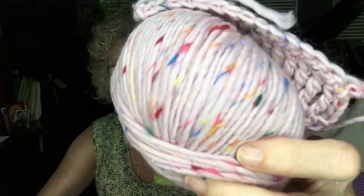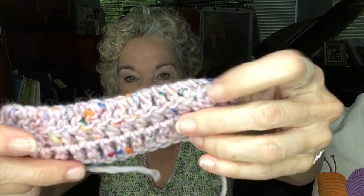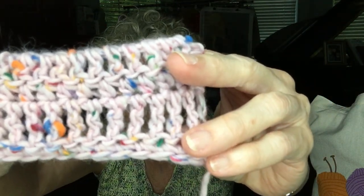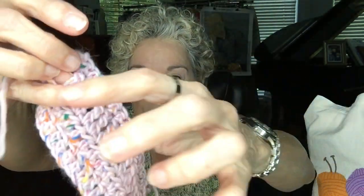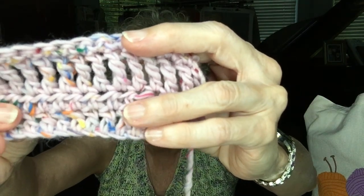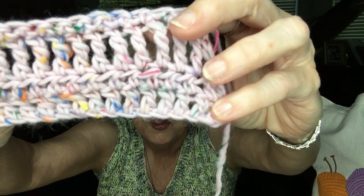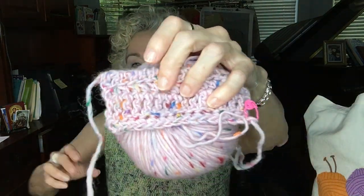This is Tweed Delight, and the colorway here is Pink Confetti. Isn't that cute? It really just jumped out at me when I was looking for yarns to select for this sponsored video. So I picked the Pink Confetti, and this is what it looks like in the same swatch I used for the Tweed Dreams. This is the Tweed Delight — a double crochet, a half double crochet, a triple crochet, and a single crochet row, about 15 stitches for each one. I used an H hook to get that look.